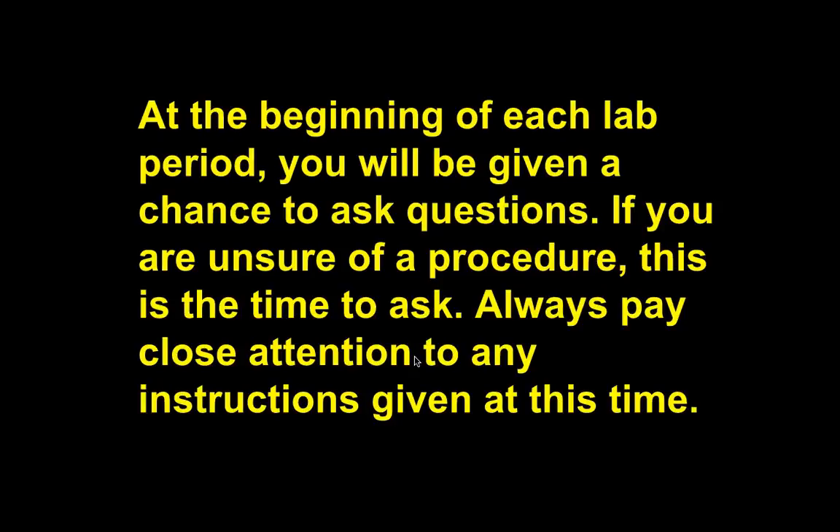At the beginning of each lab, I will give you a chance to ask questions. If you are not sure, you need to ask. If we went through the directions, you should know what to do, but every once in a while I'll miss a direction or won't say something clearly. Don't be afraid to say, 'Hey, Mr. Ratoon, we're unsure of what to do — are we supposed to do it this way?' and I'll help you out. Sometimes I'll say, 'What do you think?' to see what you already know before I simply give you the answer.